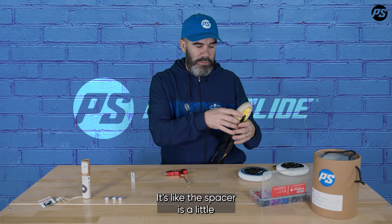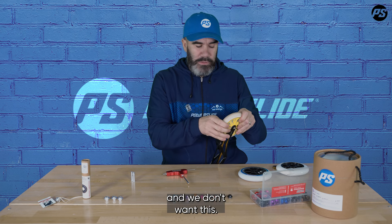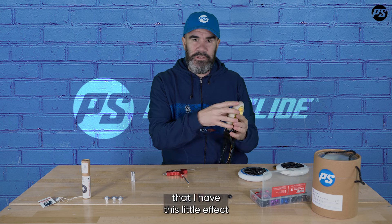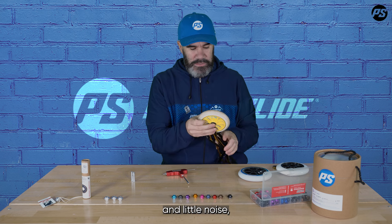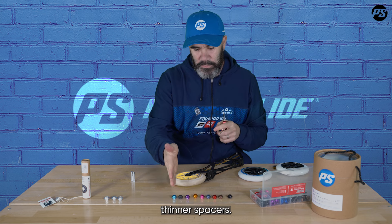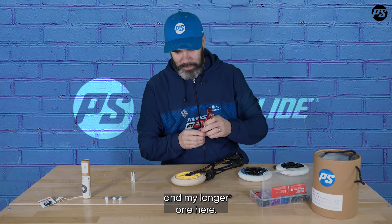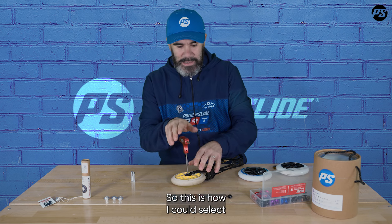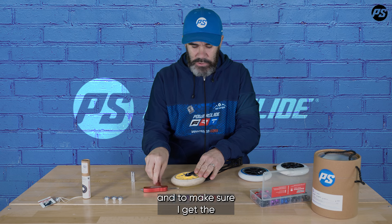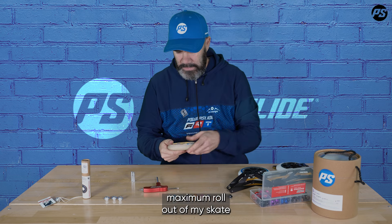It's like the spacer is a little too wide — the bearing is kind of moving, and we don't want this when we skate. When I get this little effect and little noise, I know my spacer is too wide. So I need to go back to a thinner spacer, and I know it's somewhere between the middle one and the widest one. This is how I can select the best spacer for each wheel and get maximum roll.